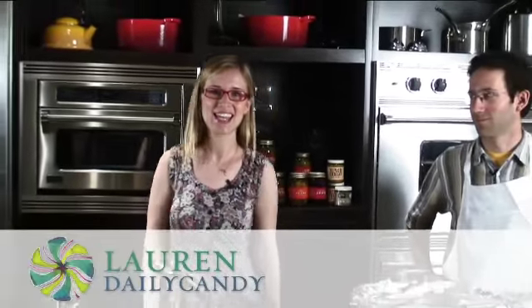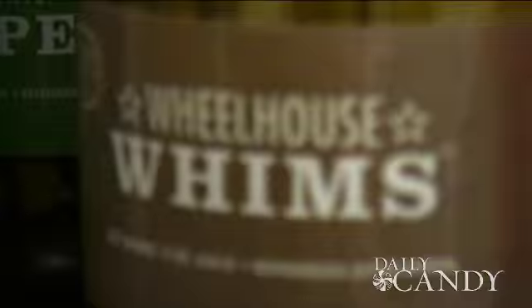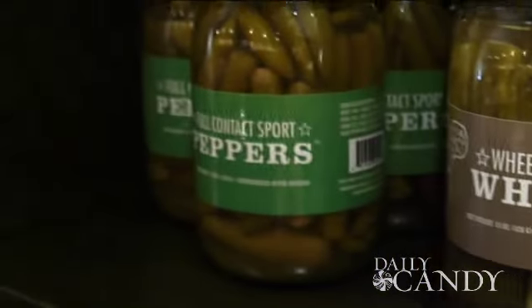Hi, I'm Lauren from Daily Candy, and today we're here with John Oren, pickle genius behind Wheelhouse Pickles. What are we going to be doing today, John?